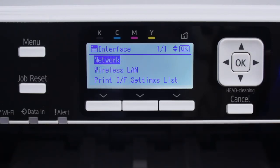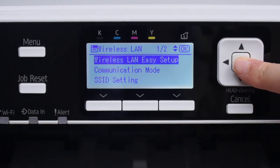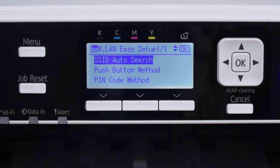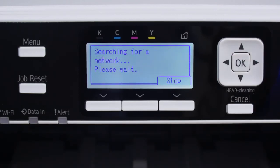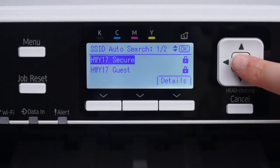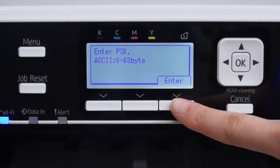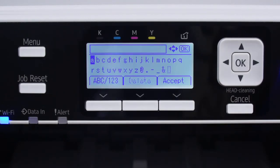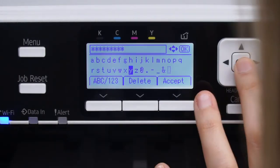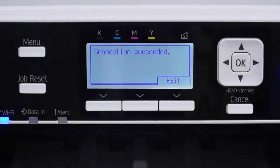Press Cancel. Press Wireless LAN Easy Setup and click OK. Then go to SSID Auto Search and press OK. Select which wireless network you wish to connect to and click OK. Do not press OK — instead, press the bottom button under the word Enter. Now enter your wireless LAN password and click the bottom button under Accept, followed by the bottom button under Exit.